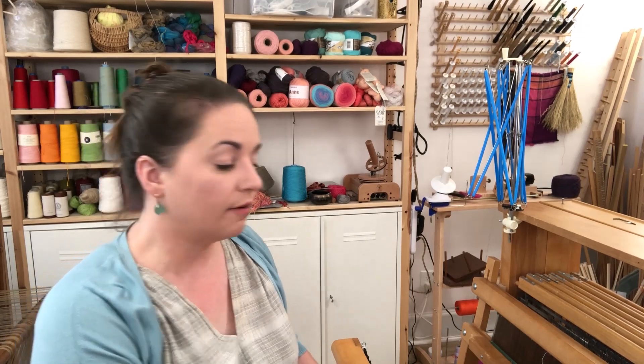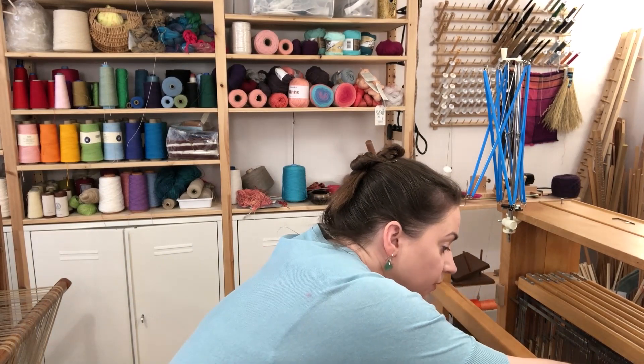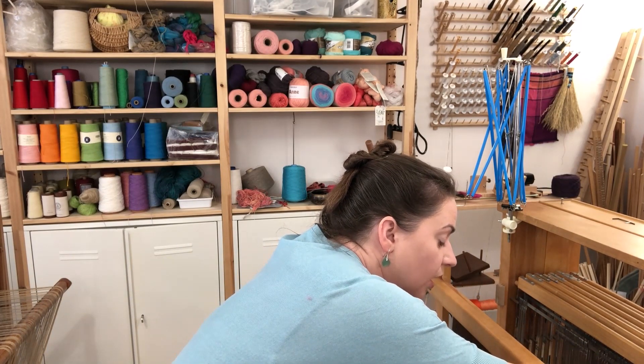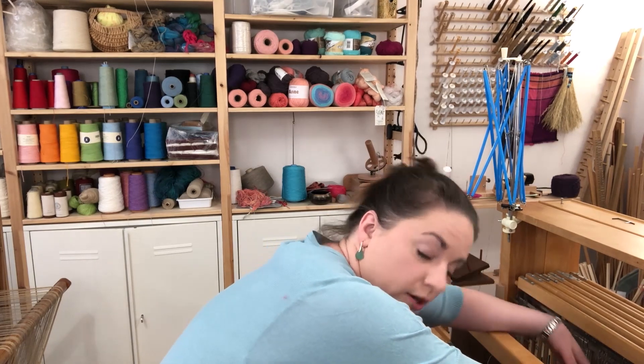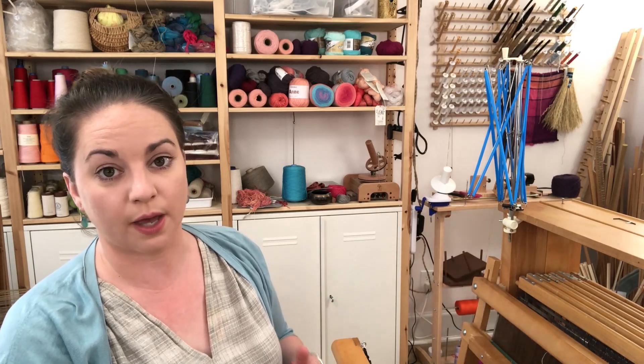Now we are at the front of the Leclerc floor loom. When I thread the heddles from the seated position at the bench I often find myself hunched over very uncomfortably to be able to see the heddles and where they are and which one I'm choosing. So you can see this posture — it's not very healthy and it's not very comfortable for a long period of time. So if I'm going to warp back to front and be pulling the warp ends through the heddles from this direction, I need to find a different position to do that from.